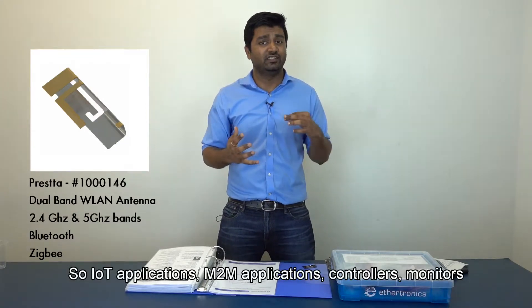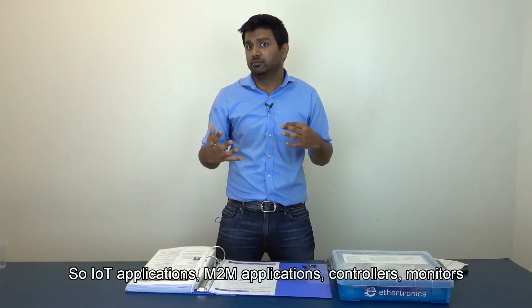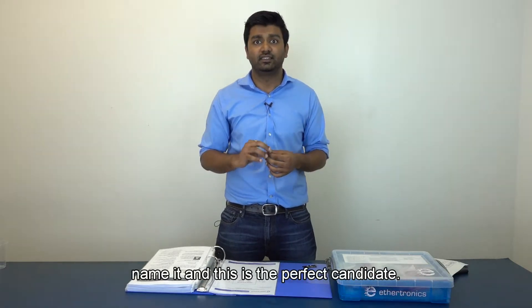IoT applications, M2M applications, controllers, monitors — name it and this is a perfect candidate.